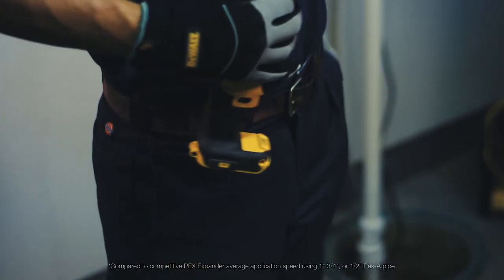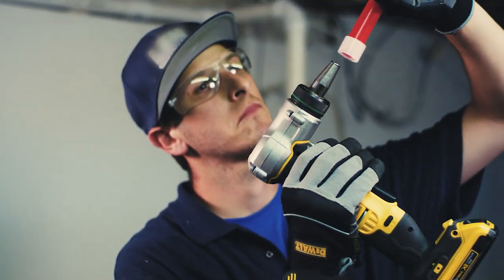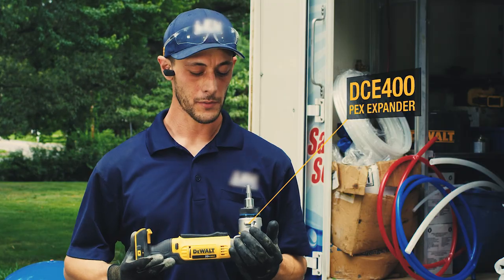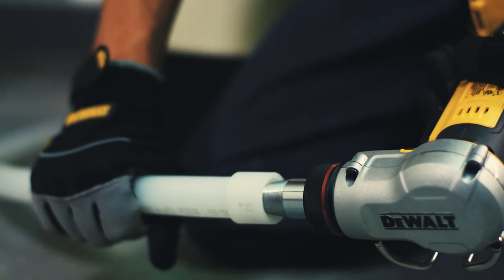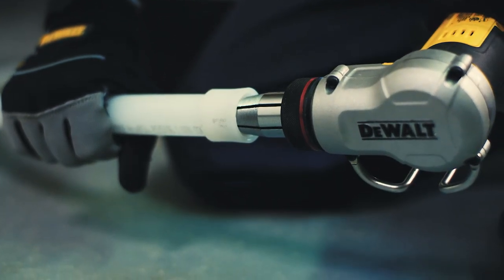Like the fastest PEX expander on the market, that's made in the USA with global materials. It makes my job a lot easier. You're not waiting on any kind of glue to dry. You're not waiting on water to drain. You're not soldering any fittings.